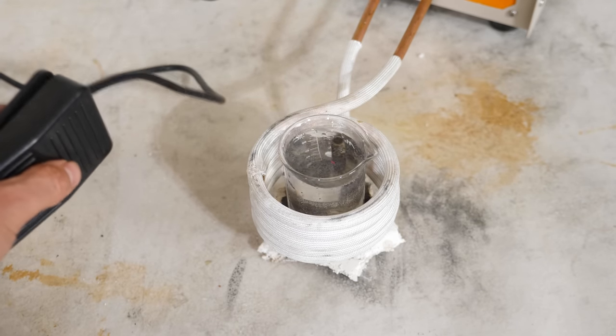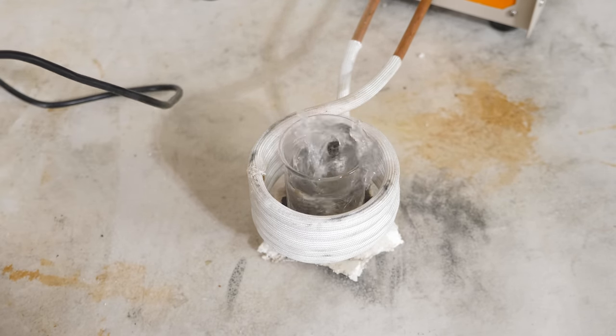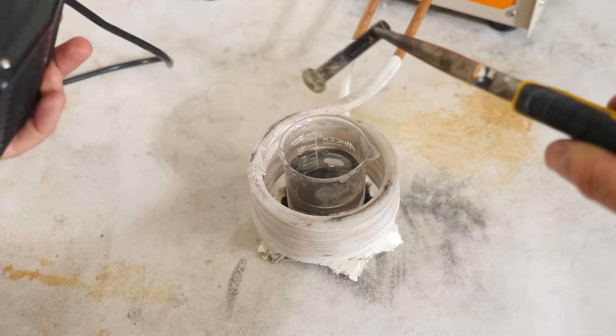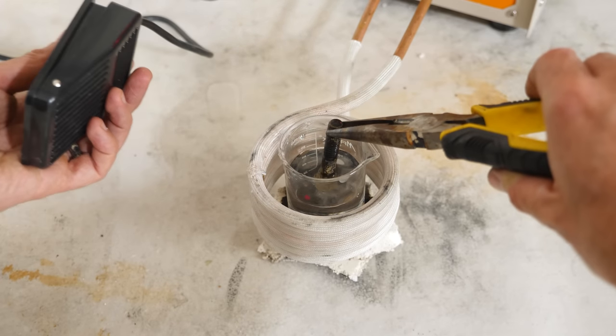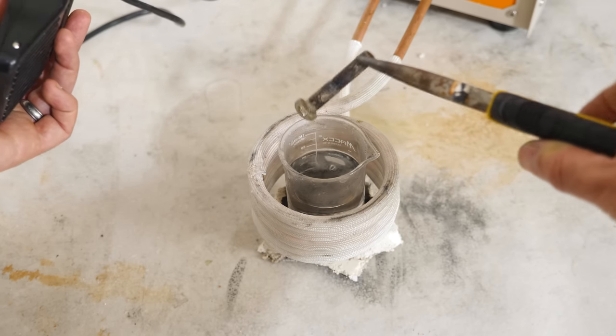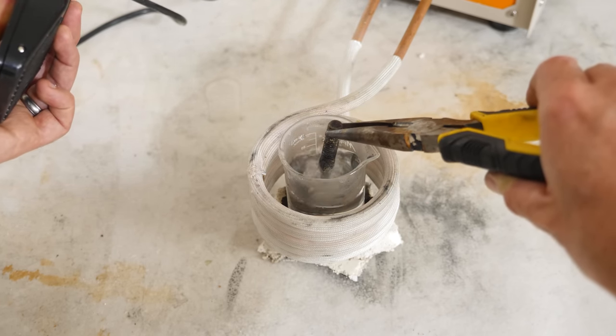That is awesome. So literally anything conductive can be your heating element for the water here.